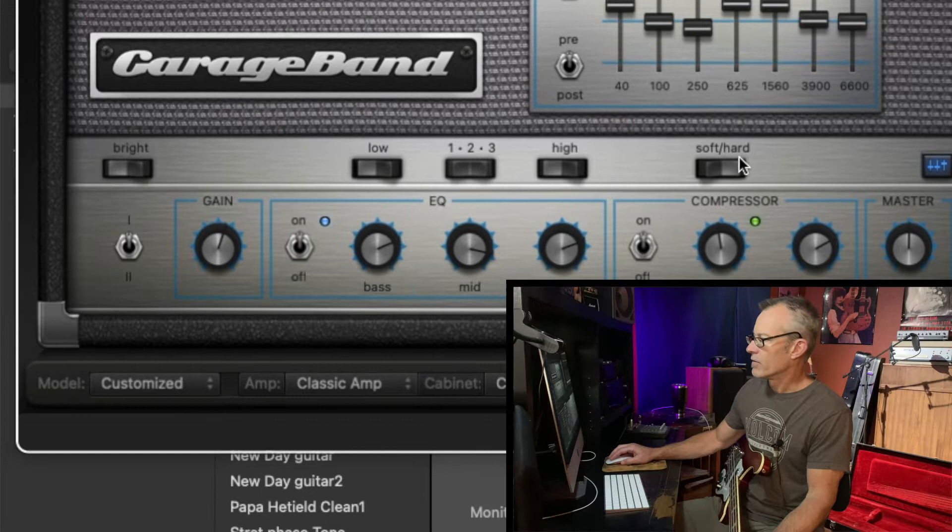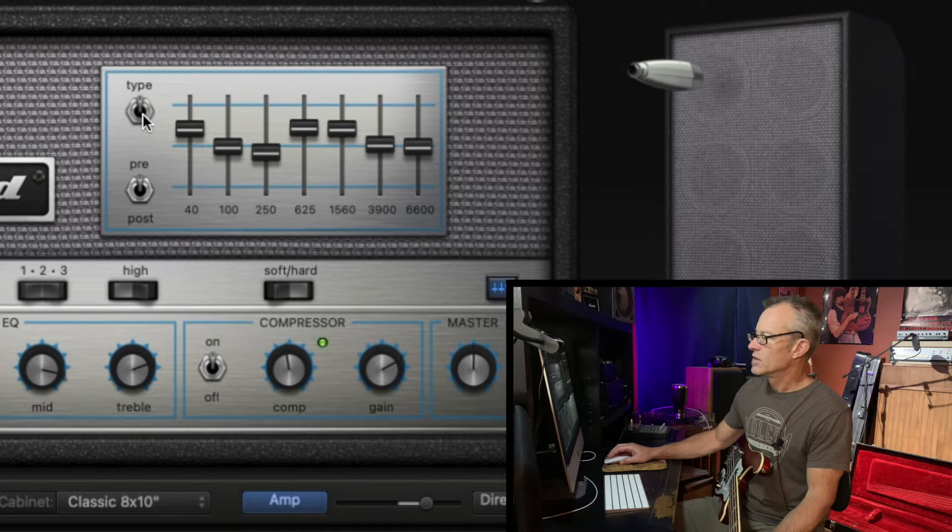For these EQ settings here, I've got the low to the left — this is set on selection two, high is to the left. For the top equalizer section, the type selector toggle is up, the pre is on, and here is the EQ fader setting.